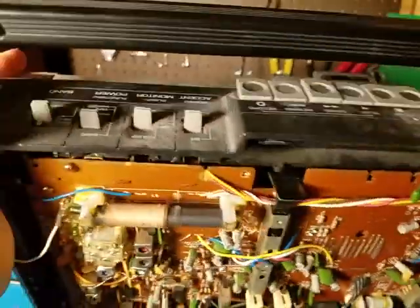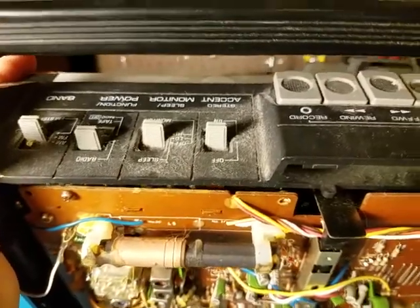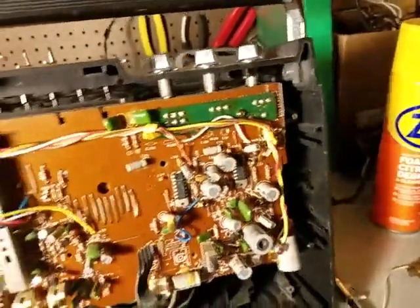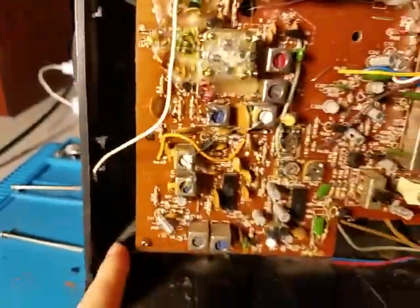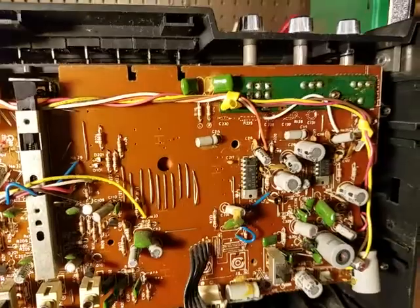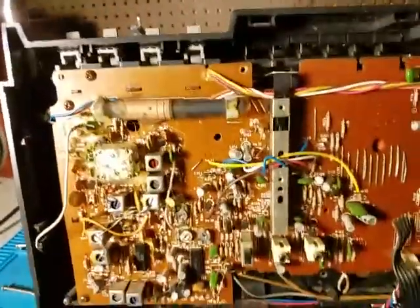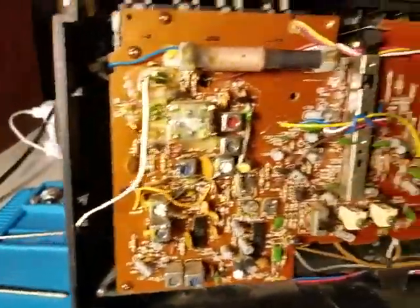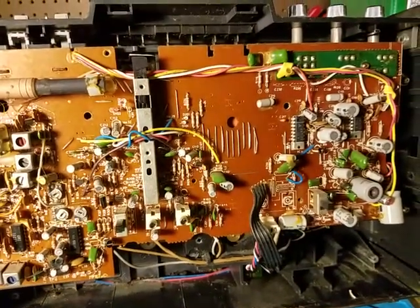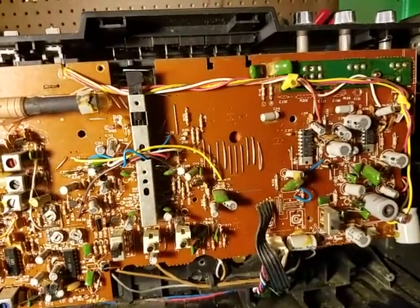Looking up top, everything's coated in dust. So if I can take this whole mechanism out — it looks like there are screws here and this whole thing should just slide out — then we'd be golden. I could take all the knobs and switches off, spray the case down with no electronics, and assemble it all back together after letting it air dry for a while.